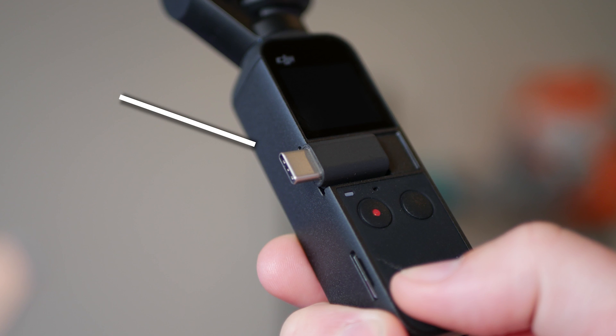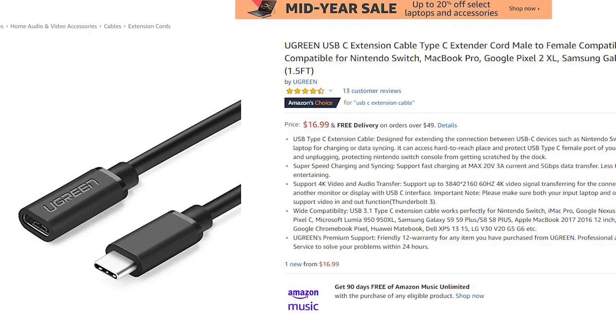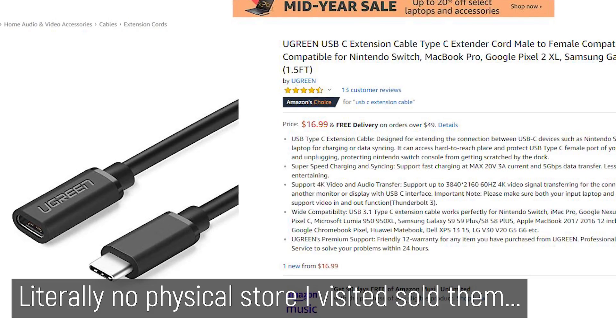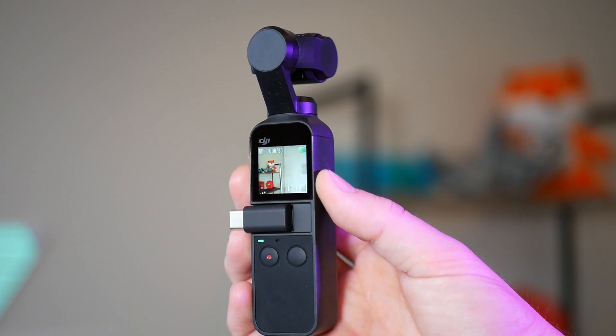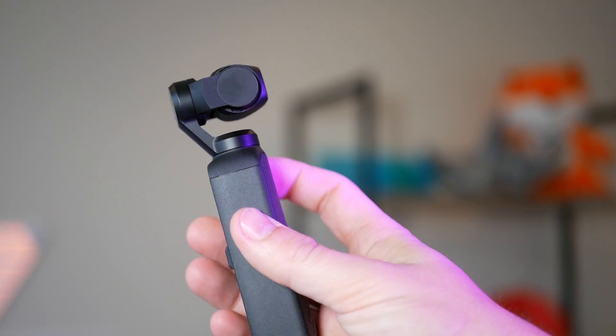This is where you usually connect the Pocket to your smartphone. I found a few people were purchasing extension cables with a female end to go over this adapter. These extension cables are not only almost impossible to find here in Australia, but I really don't like the idea of that much side force tugging on the delicate connector — it doesn't exactly scream reliability.